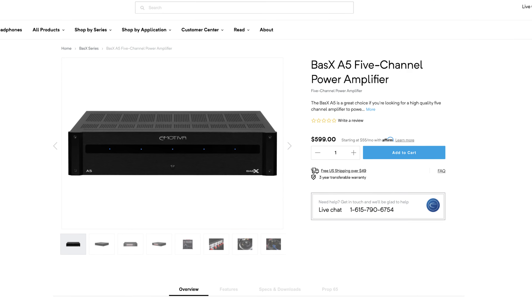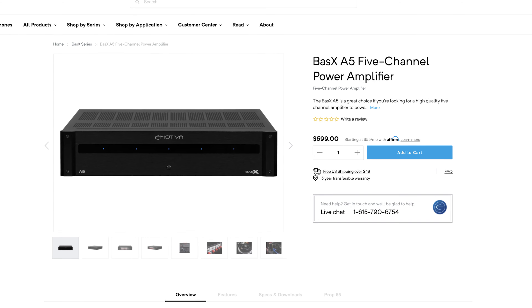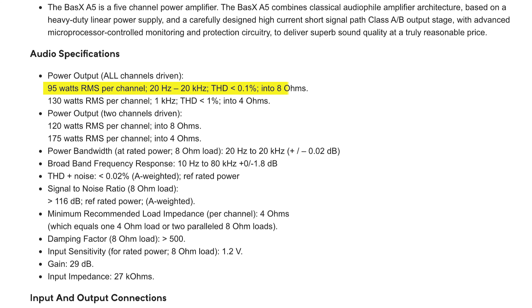Next up is the Basics A5 five channel amplifier. The A5 delivers 95 watts per channel into 8 ohms and 130 watts per channel into 4 ohms. This is important for those with a 5.1.4 setup, because you can power all of your bed layer speakers — your three front stage speakers and two surround speakers — with this amp, and then let the internal amps of your receiver handle the height channels.